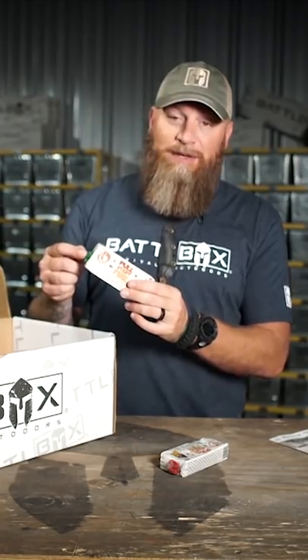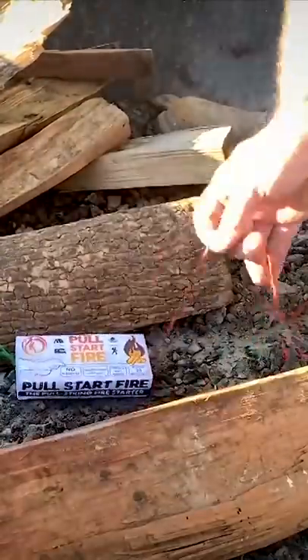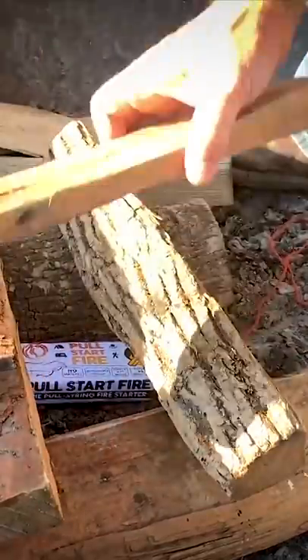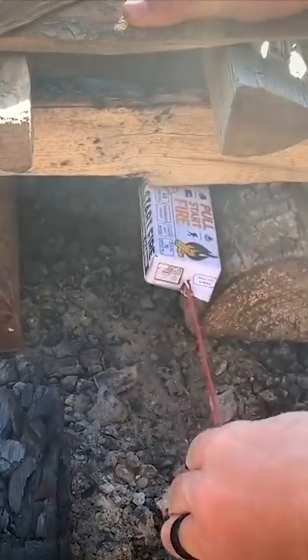You basically take this green string, you put it over a log that's towards the base of the pile you're making for your fire. Put your other firewood around it, get it good to go. You pull on that red string and magic happens.